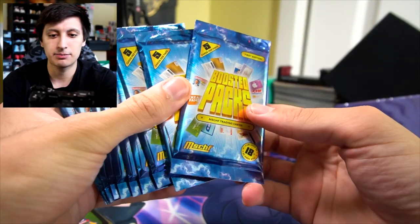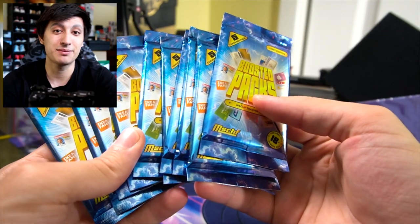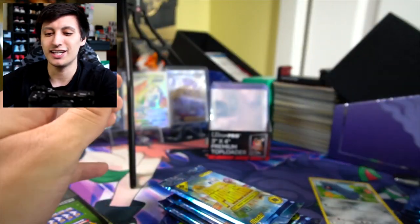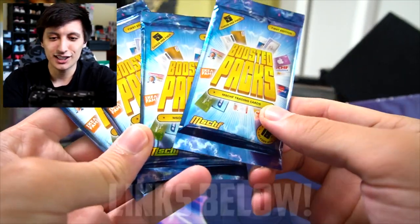Five cards per pack. I don't know if we can open all these in this one video because that's gonna be a lot of pack opening. So we're gonna open up five of these right here and then open up five on the Sneaker Talk TCG channel. Check that out if you want to see it all.